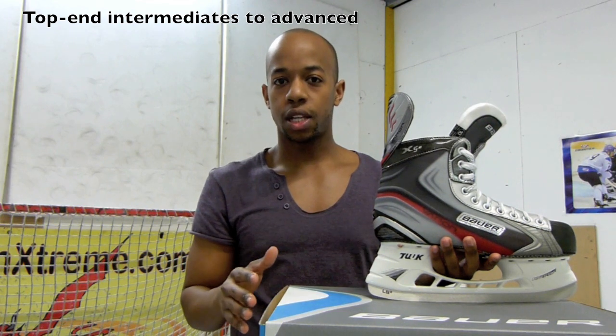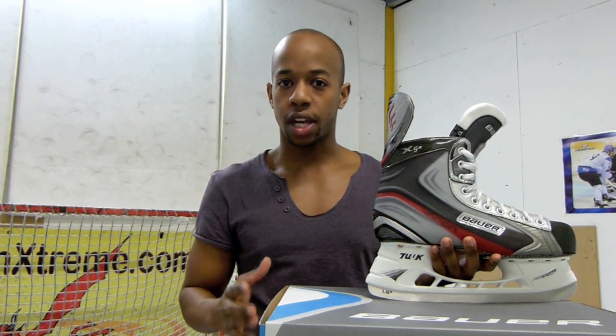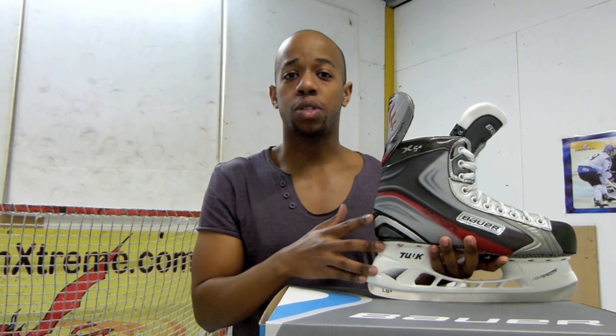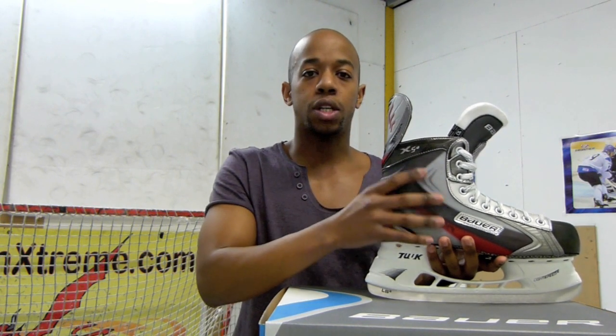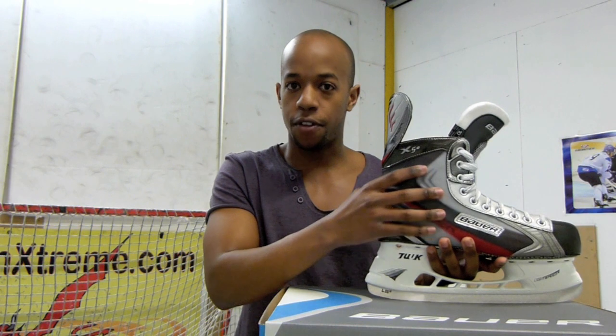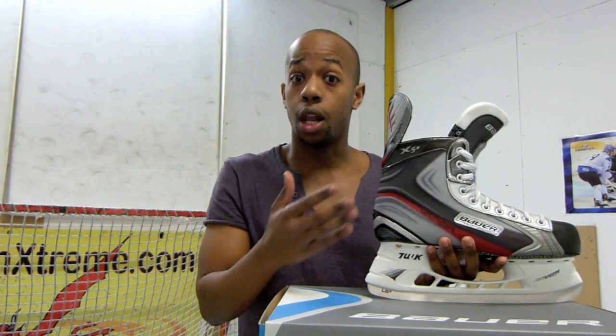So if you're at the top end of the intermediate section — serious rec-level players that are looking to take it to the next level, or freestyle and extreme ice skaters that really give their skates a bit of a pounding — you're going to want to go for some skates that offer you great support as well as great protection. You'd want to go for a skate that has a very anatomical fit, so it takes to the shape of your foot very well, and has nice dense materials on the outside so it's going to last.